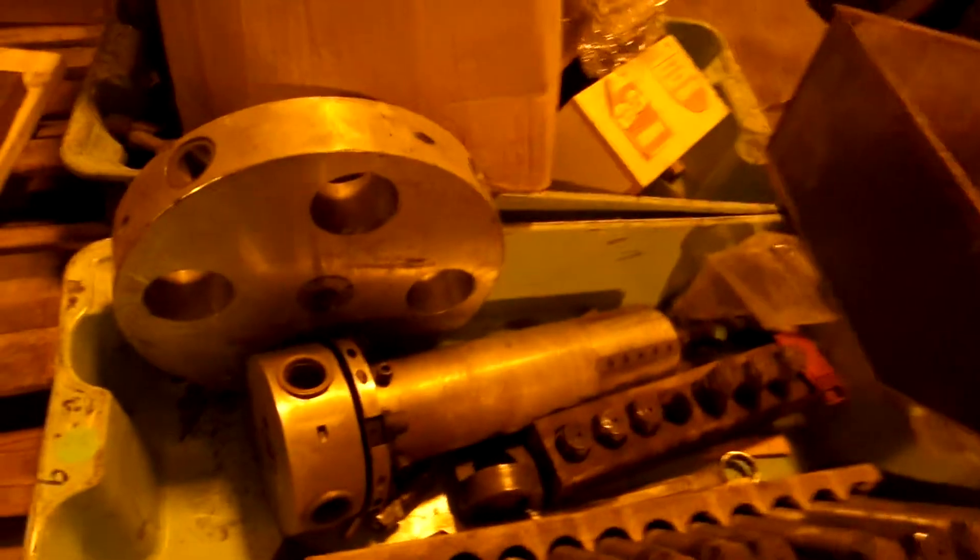Got a bunch of extra parts for both smaller diameters and also one for larger. I'll give you the sizes down in there. There's a bunch of different jack screws for it, and different clamps, and just all kinds of goodies.